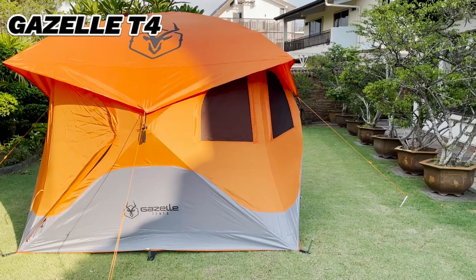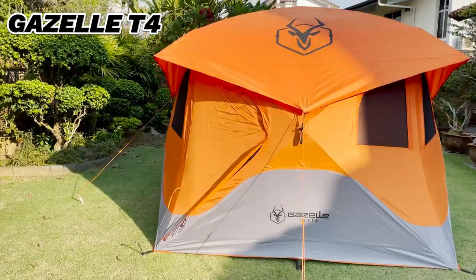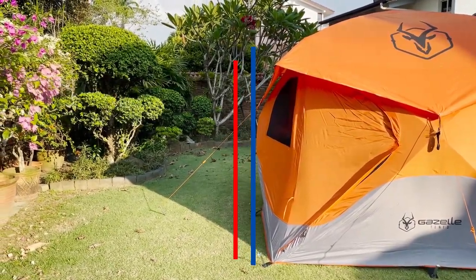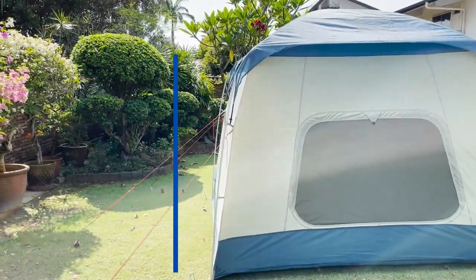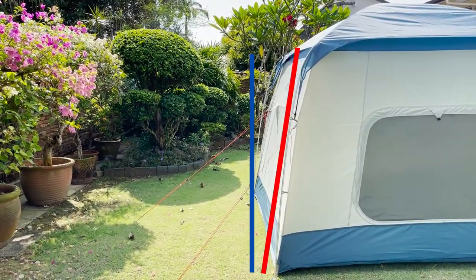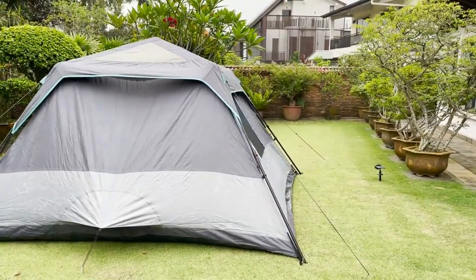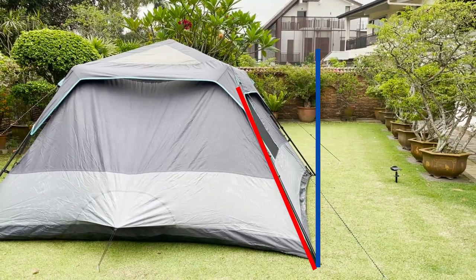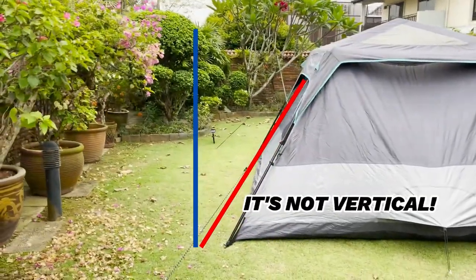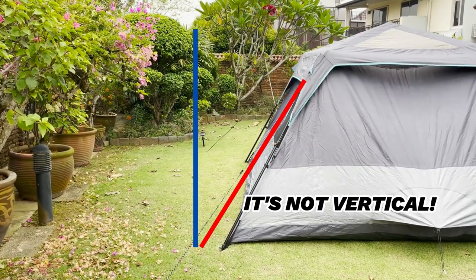Here are a couple of my other cabin tents — one of their key features is almost vertical sidewalls. The blue line is a vertical line upwards; the red line shows the slight slant of the walls. Now moving to this Ozark Trail tent, with those same two lines you can see it's really not as vertical as it should be. I'll talk more about this later and show you more experiments, but for now let's move on to the windows.